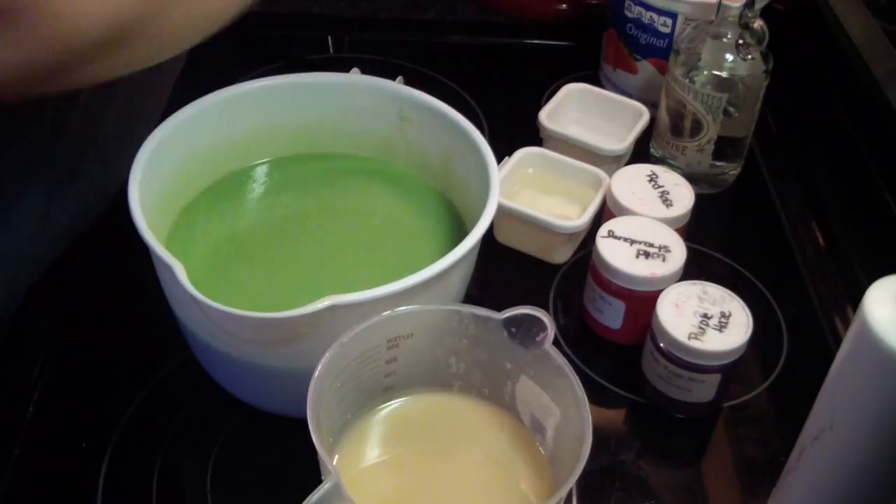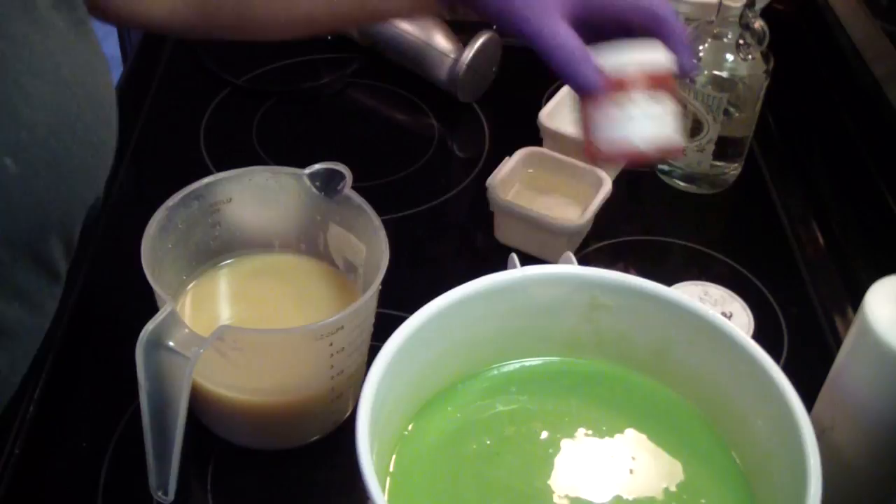Next we are going to do a blend together, so we are going to get a pretty nice red — not with that one obviously.